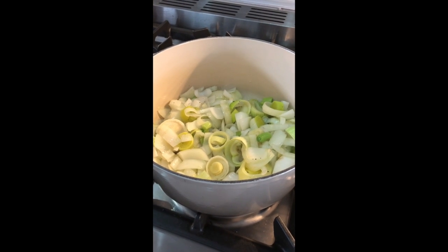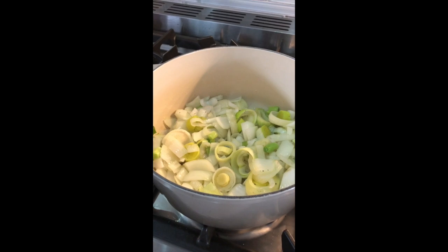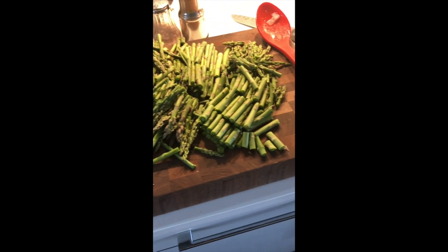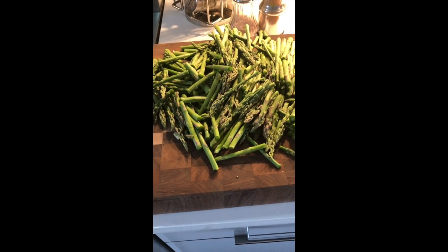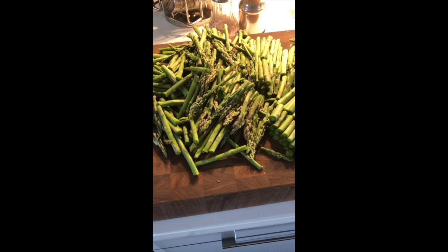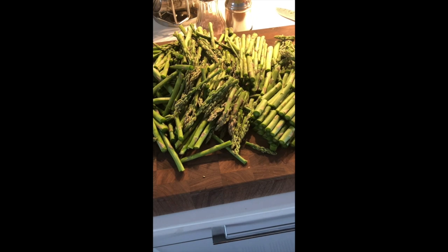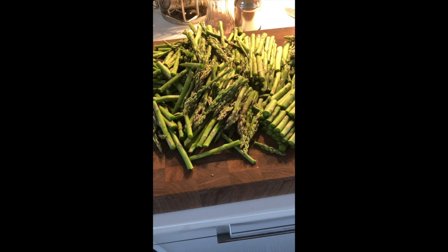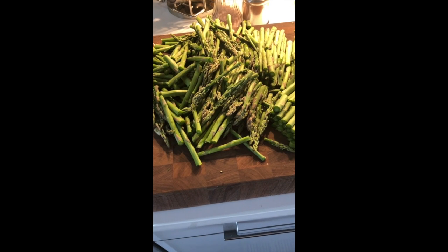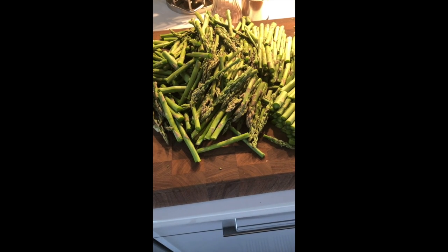While my onions and leeks and green onions are sautéing and making my kitchen smell so good, I just roughly chopped a whole mess of asparagus. Two bunches of asparagus — I just cut the woody ends off and set them aside to put in the freezer to make stock with later, and I cut them up into one to two inch pieces. It's all going to get puréed at the end, so you don't need to be too fussy about how you cut it up.